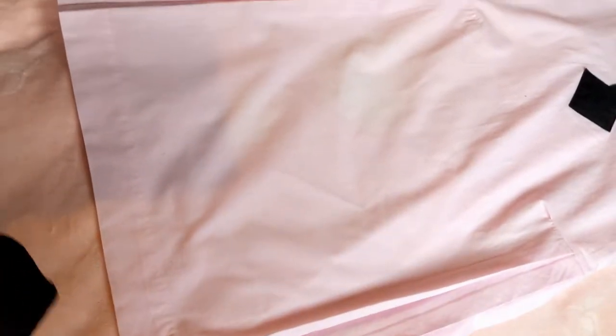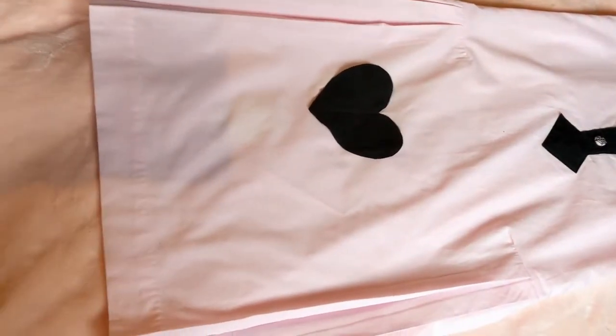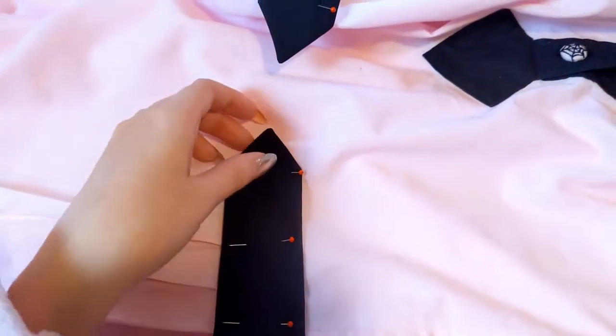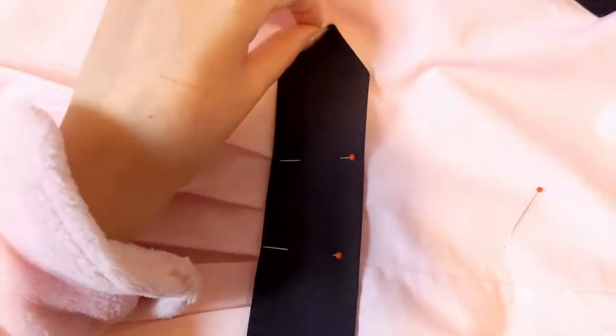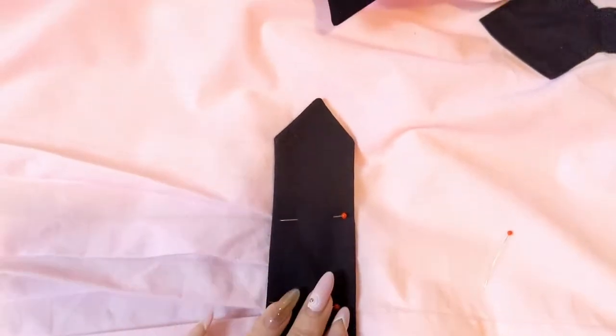I wanted to show you where the spot is — the lighter spots in this area. It's kind of hard to see in camera because the lighting and the dress is already a very light color, but it's pretty noticeable in person. I'm just going to use this little heart piece as an applique to cover up the biggest spot. Both of the ties are finished, so now I've got them pinned onto the dress about halfway in between the seam. I'm going to sew around the edge here, but not past the seam, because I want it to be able to tie in the back.